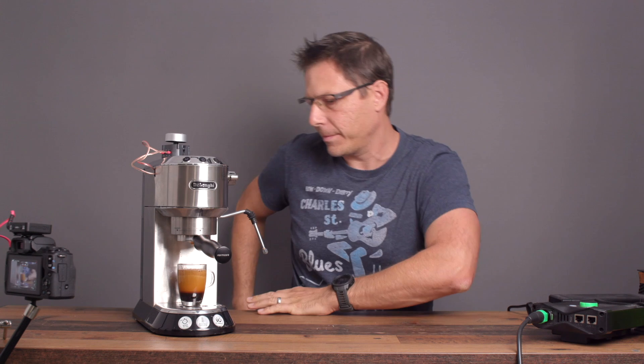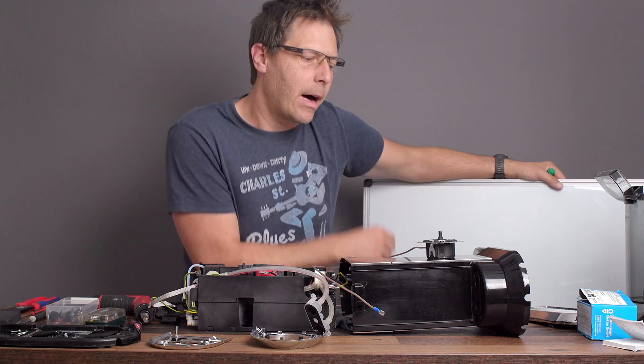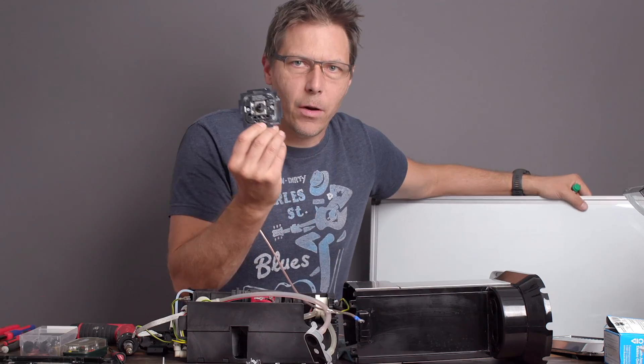So now let's see how to do this. Hello and welcome to today's video — today we're finally going to install a dimmer on a DeLonghi Dedica right here.